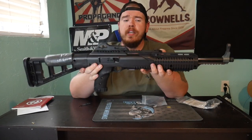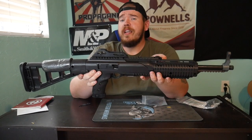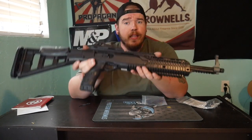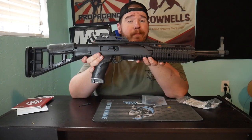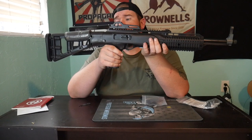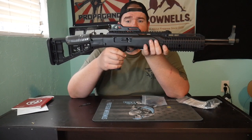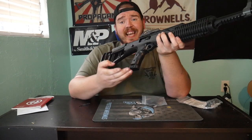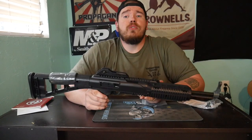Considering the price point they come in, they're one of the most affordable firearms on the market. This is literally one of the most affordable 10 millimeter carbines on the market. You can definitely hunt pigs with this, use it for home defense, target shooting — there are a lot of uses depending on what you're looking to do with this gun. And again, for the price point it's coming in at, it makes it affordable for everybody to get into a 10 millimeter carbine.